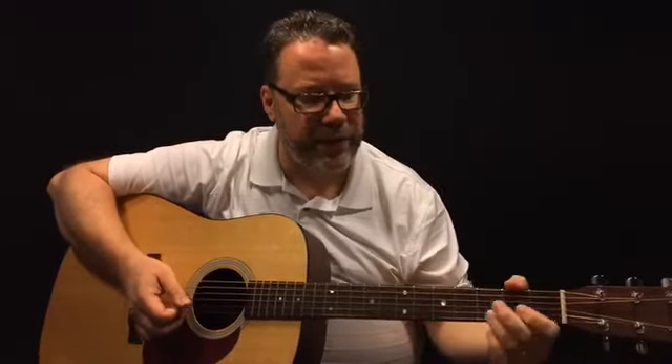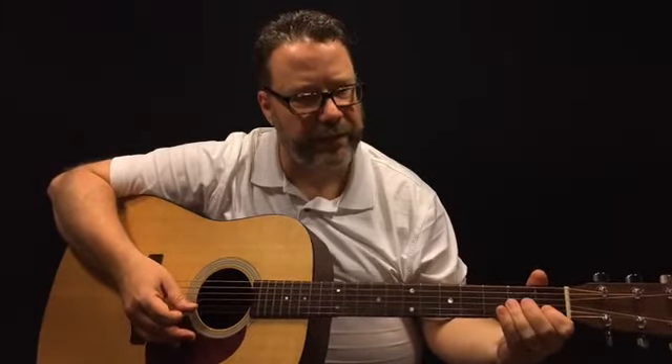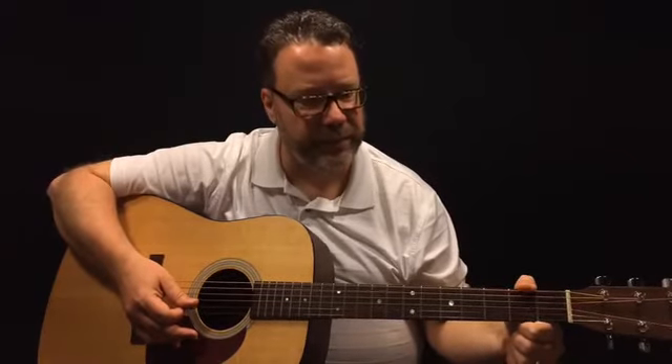I'll also show you how to play this in a higher register — same patterns, different strings. Start with your ring finger on the third fret of the second string, using the same down-up-down-up-down pattern, then open first string, then your index finger on the first fret of the second string, then back to the ring finger on the third fret of the second string. For the second part, play the open second string with the same pattern, then the first fret of the second string, then the second fret of the third string, and back to the open second string.